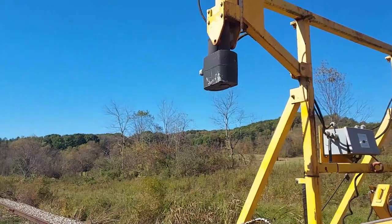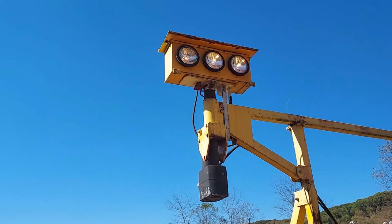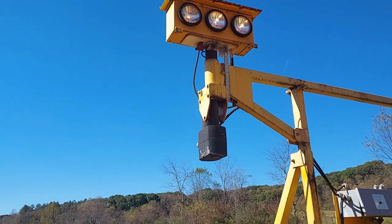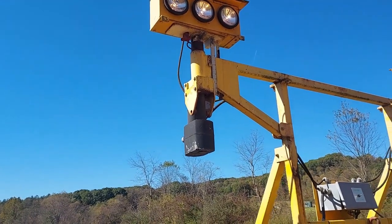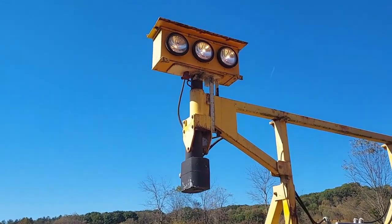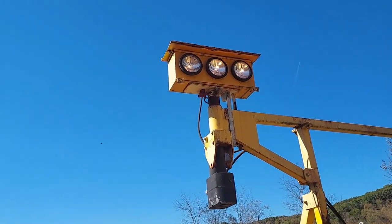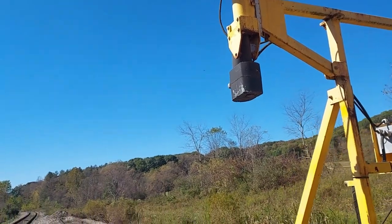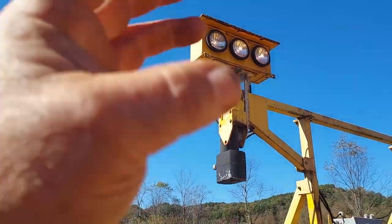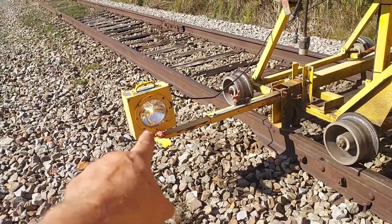These are off-road sealed beam lamps. Way in the past we tried aircraft landing lights — they were really bright and I liked them, but they just didn't last very long, maybe four, five, six months, and you had to replace them. These off-road headlamps last for years. The aircraft landing lights are also expensive to buy and they're not the easiest to change, plus you've got to get them adjusted just right.